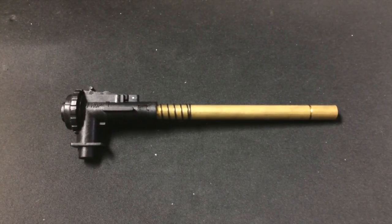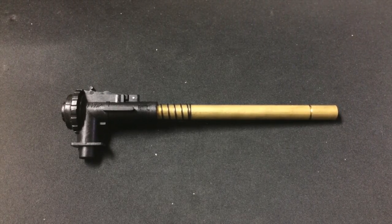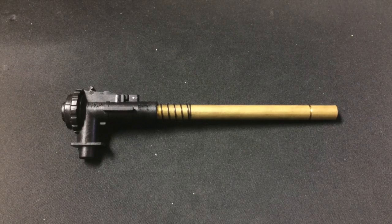Hey guys, this is Alan. I just want to do a really short video to help answer questions on our forum. What you see here is a short hop-up inner barrel.